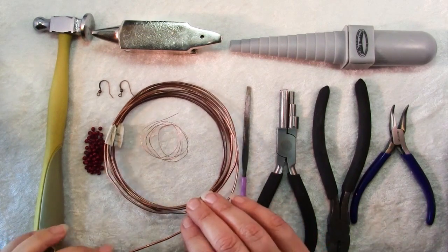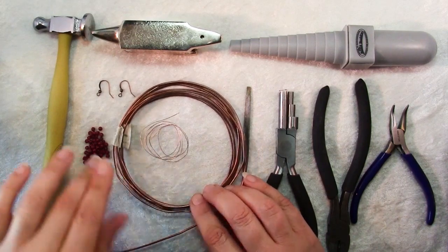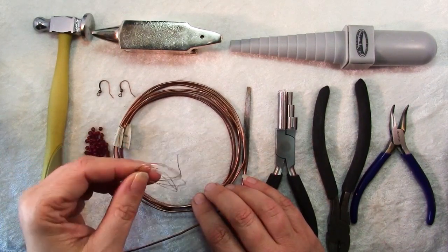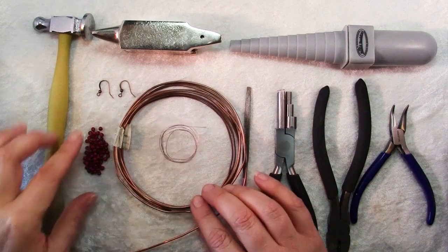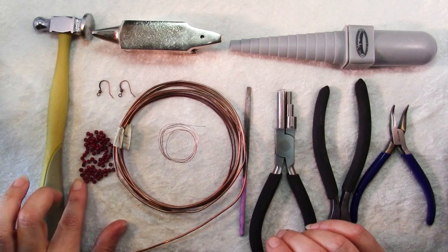To make these earrings, first you'll need some heavy gauge wire. This is 14 gauge copper wire, and you'll also need some fine gauge wire — this is 28 gauge. You'll need some beads; try to find smaller beads, 3mm or less is good.